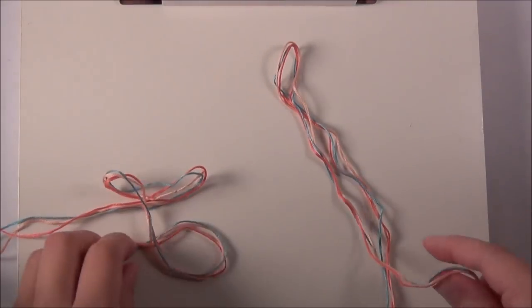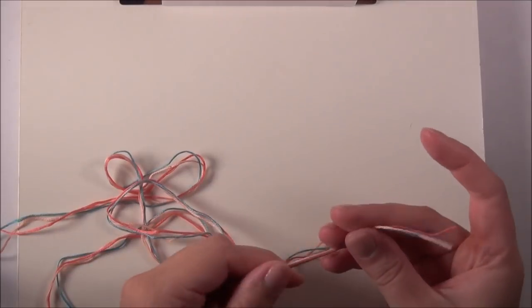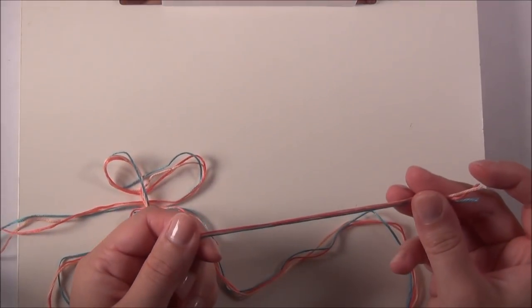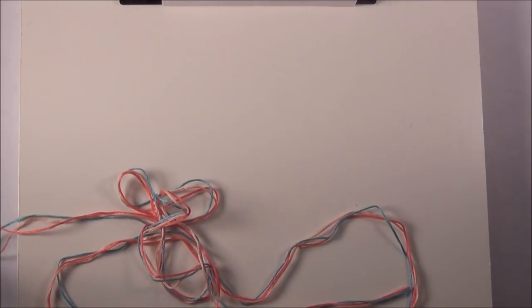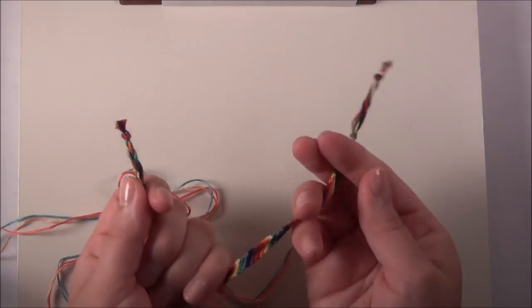There are a ton of different ways to start and finish your friendship bracelets, so I'm just going to show you a few of my favorites. First things first, say you've cut all your string and you're ready to make your friendship bracelet. I like putting a braid on each side because I think they're easy to tie and it's kind of cute, and you end up with something like this.